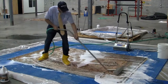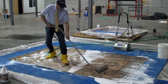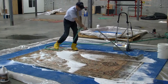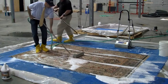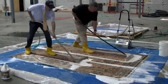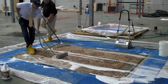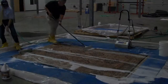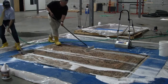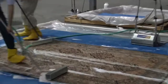Now that our cleaning agent has thoroughly been worked into the rug, the next step is to flush all the suspended soils out along with the remnant of the cleaning solution. The use of a hard plastic rug squeegee aids in removing water along with spent cleaning solution and, most importantly, soils.